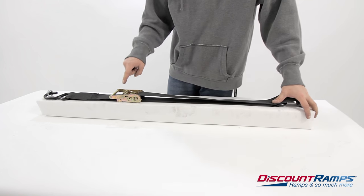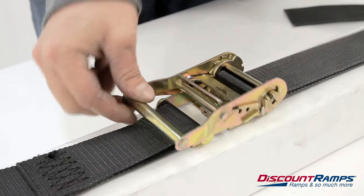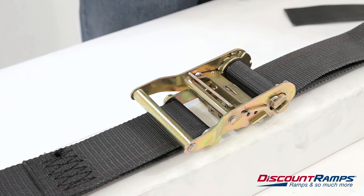To tighten the strap, raise and lower the ratchet handle assembly. The strap will now begin to wrap around the axle and tighten. Once tight, close the ratchet handle completely to lock the strap in place.